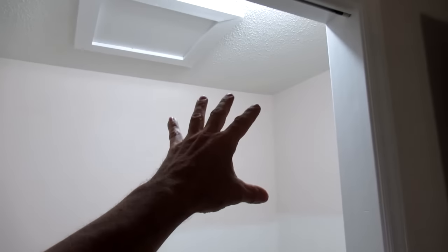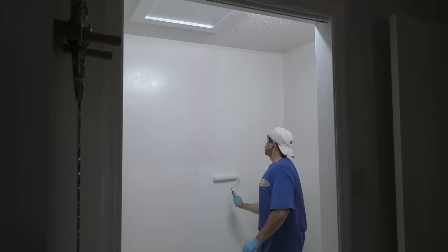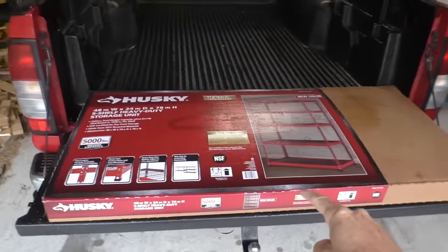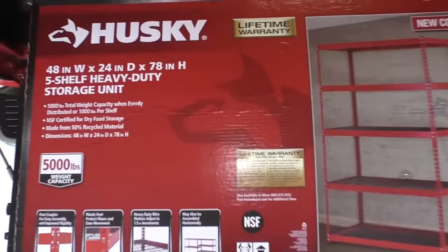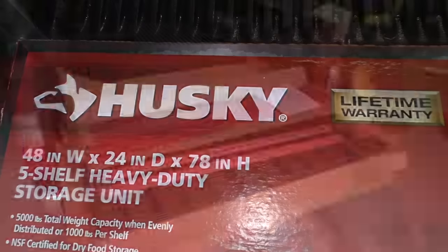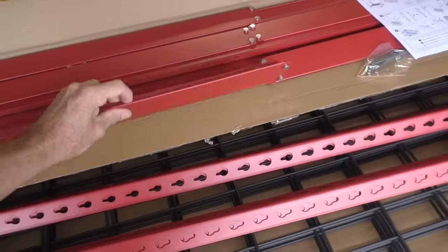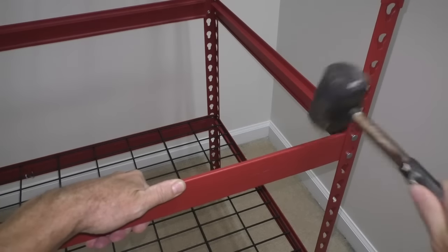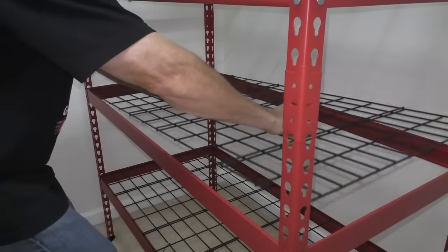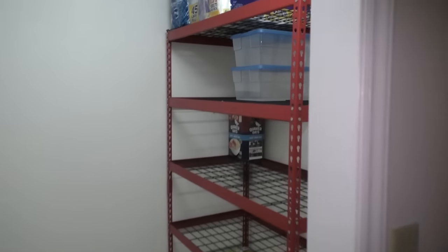The first thing I did was remove all the shelving, patch the holes, and do a nice fresh coat of paint. These are the shelving units I decided on — here's a look inside the box. Everything is super thick and heavy duty.